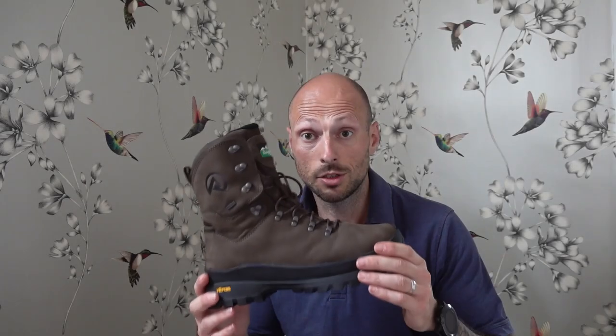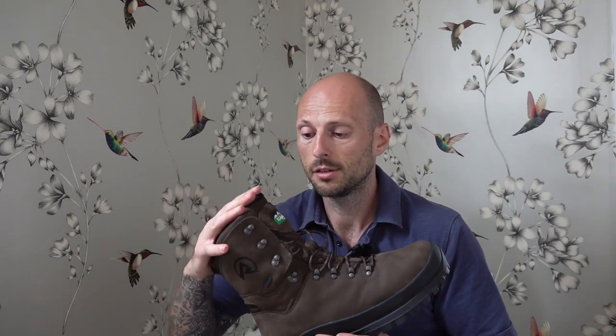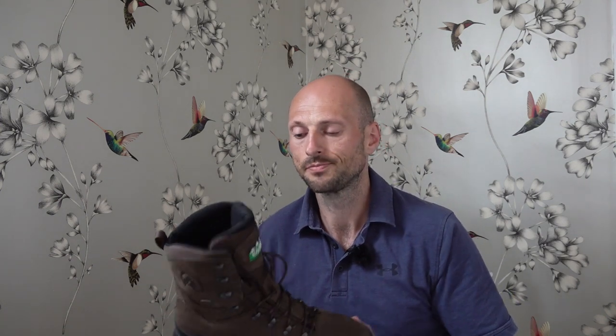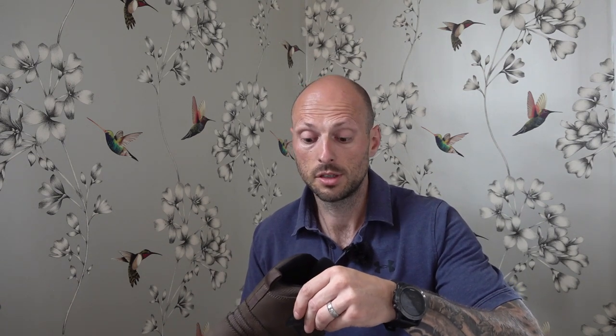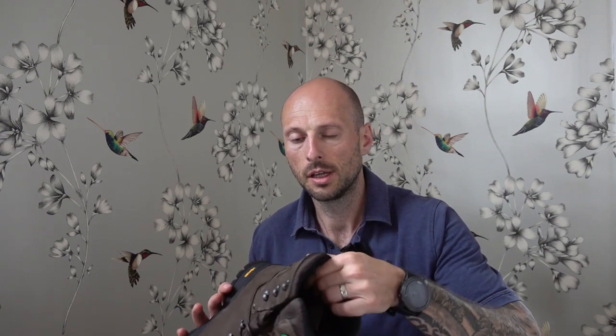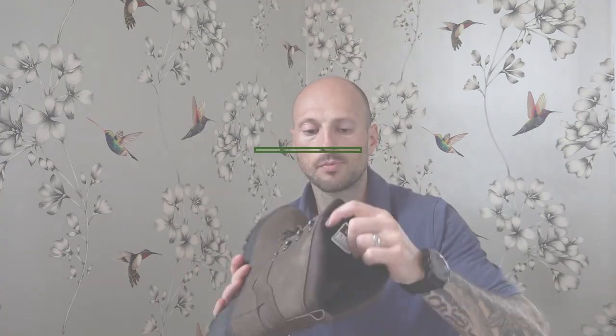Step eight: make sure your socks are long enough. I see loads of people buy tall boots and their socks are an inch or two inches too short for that specific boot. That can cause real issues with blisters, abrasion, and sweating — if the boot material is rubbing directly on your skin it can cause sweaty patches and it's just not a pleasant feeling at all.